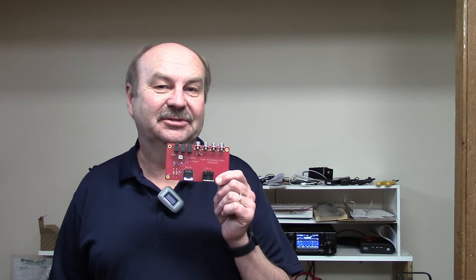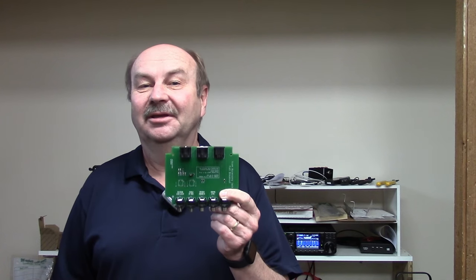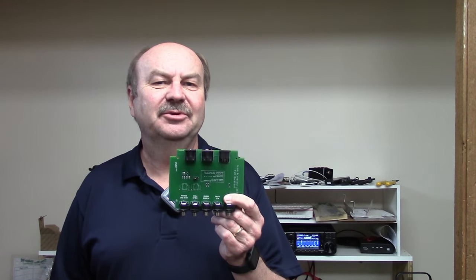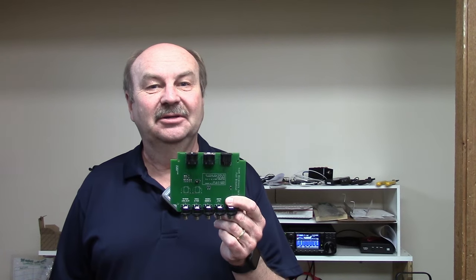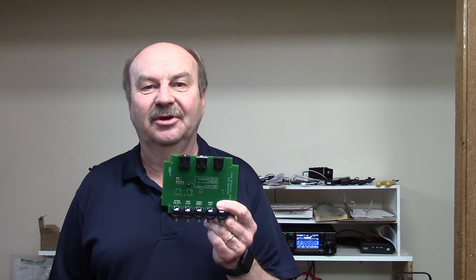Hey everybody, it's Tom, WA2IVD. A while back, I showed you an accessory interface project I was working on for ICOM radios. That project has been through several iterations now, and I've been planning on doing an update and making this available as a kit. As I was planning it, I realized I've never really talked about all the accessory jack signals and what they do. So before I do that update, let's take a look at those signals and how you might use them on ICOM and even other radios.